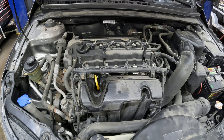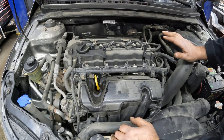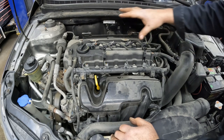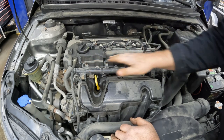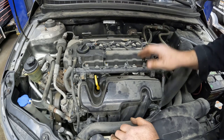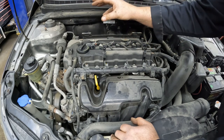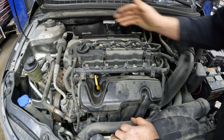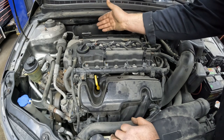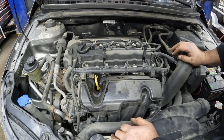I used my stethoscope and tried to figure out where the noise could be coming from when it was cold. You have the typical injector noises, and there is a little valve train noise. When I was checking with the stethoscope it was kind of in this area here. Does that rule out valve train noise? No. Does it rule out timing chain noise? No.